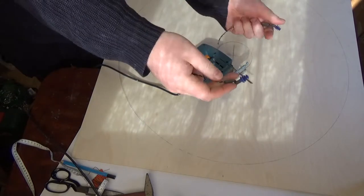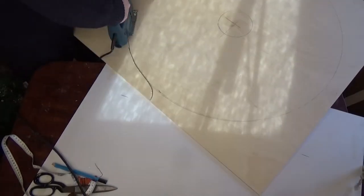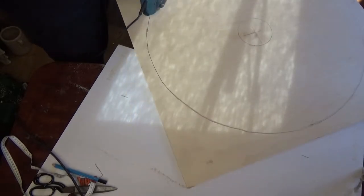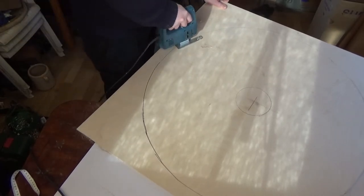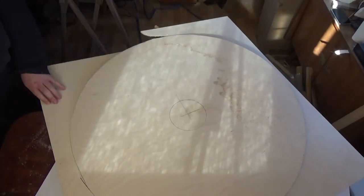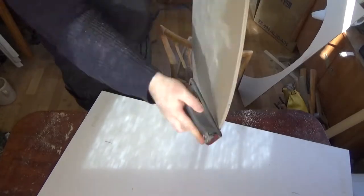Now it's time to cut it out using a jigsaw. Of course, use proper safety equipment. After cutting, I sand all the edges so there are no rough edges or splinters left on the core.